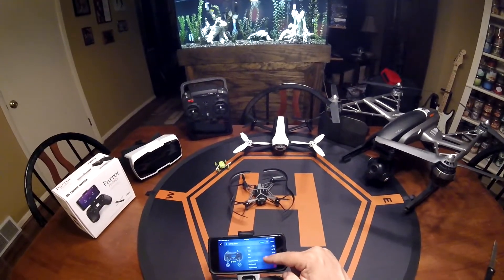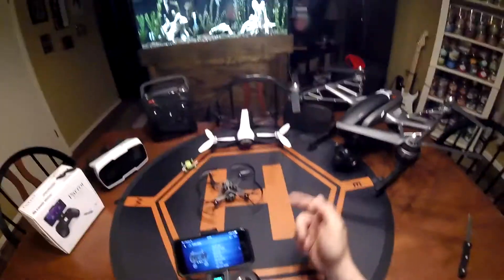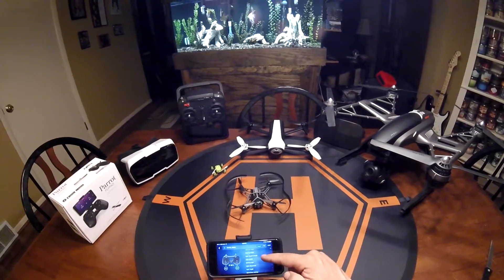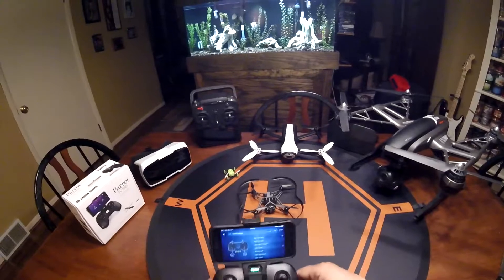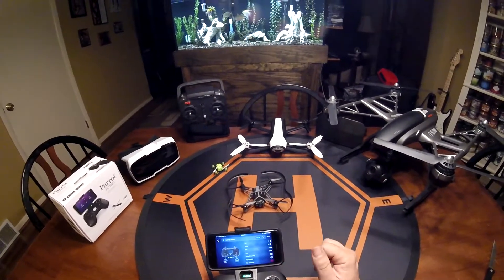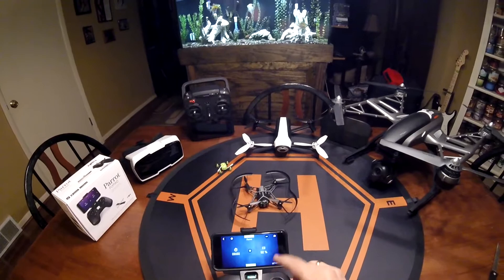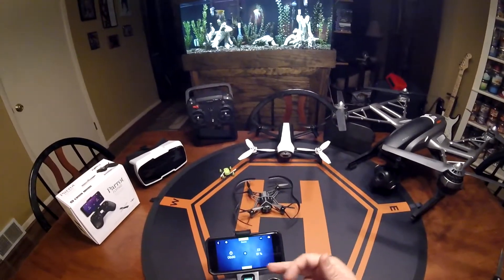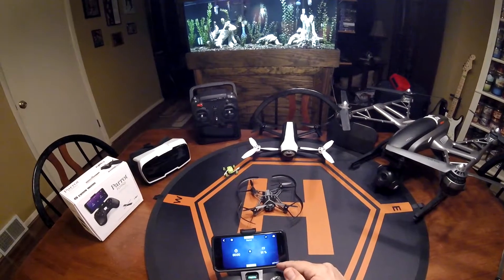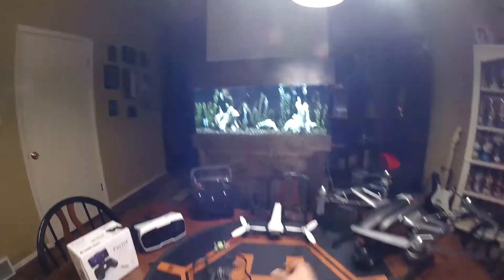You can program the different buttons on here to do what you want them to do. The only one I actually programmed was light on and off for L1, which would be up here. So we'll take off and see if that even works. We'll go to start — we've got those on — and we're running off the controller. It shows 91% on the battery for the drone. The controller is showing 100%, but I don't really think that's true, so let's just see what we get.